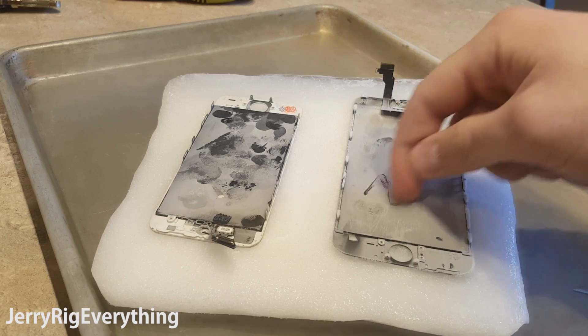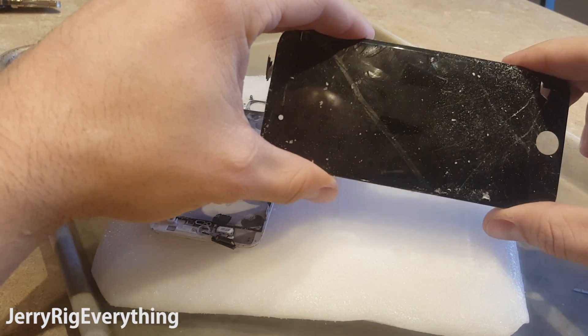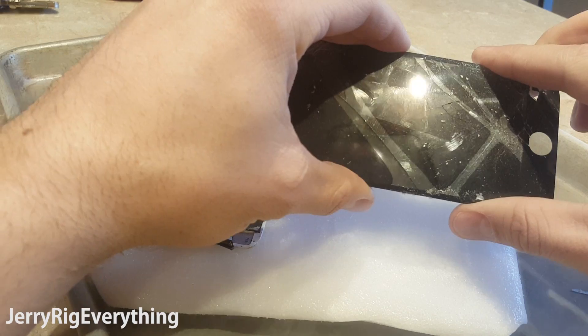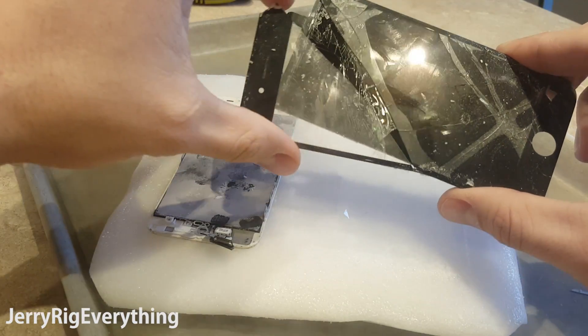Now normally when a tech does a glass only repair, they either have super expensive refurbishing equipment, or it is possible to use a heat gun to bring the phone up to 100 degrees Celsius to melt the glue between the top layer and the LCD layer. It is a difficult and painstaking process.